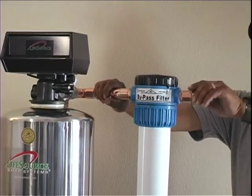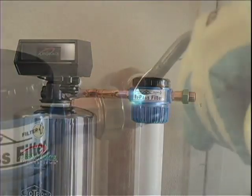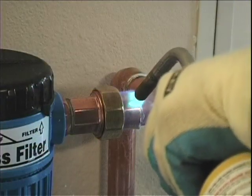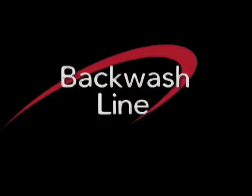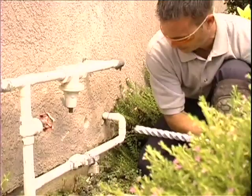If your system does have a pre-sediment filter on it, you will want to pre-fabricate your plumbing. Make sure you do not melt, burn, or overheat the filter housing.